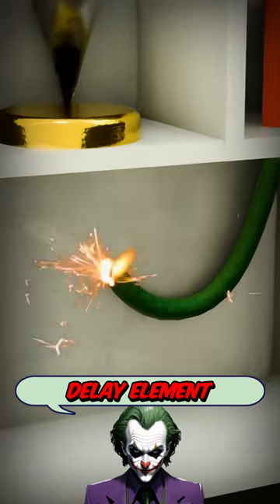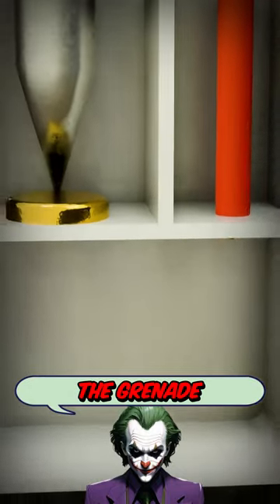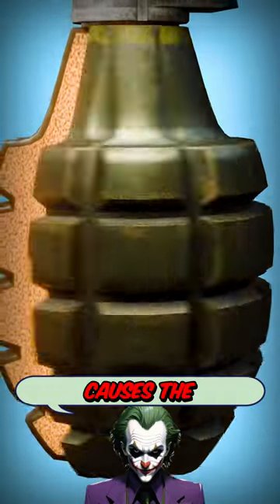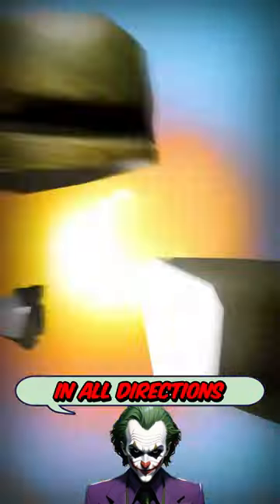As the delay element burns down, it gives you only about five seconds to throw the grenade before it triggers the detonator inside. This explosion causes the outer shell of the grenade to crack, sending shrapnel in all directions.